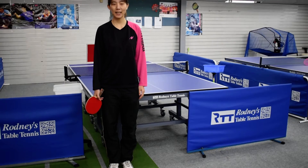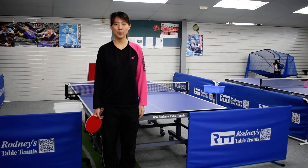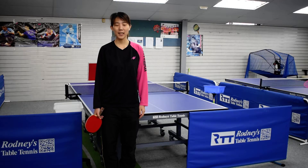Hello everyone, I'm Selina. Welcome to Poppa Ping Pong. This video is for college school. Today we are going to practice forehand back spin service.